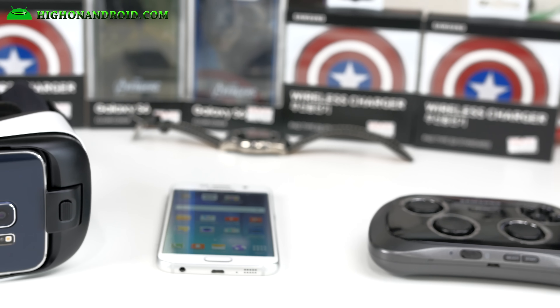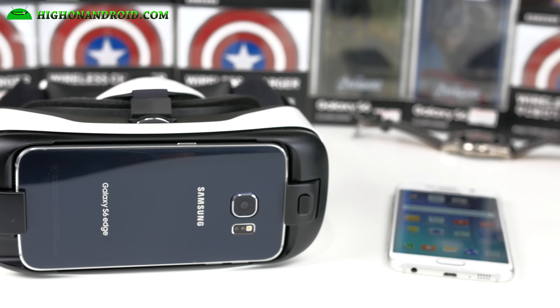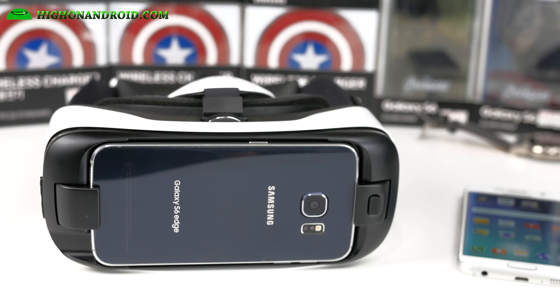Hi folks, my name is Ahana from AndroidAndroid.com where we cover Android every day. Today I wanted to do a quick update on my Samsung Gear VR review for the Galaxy S6 and S6 Edge. Over my vacation I was able to use it on the airplane, which made me realize some more things, so let's go ahead and do this.